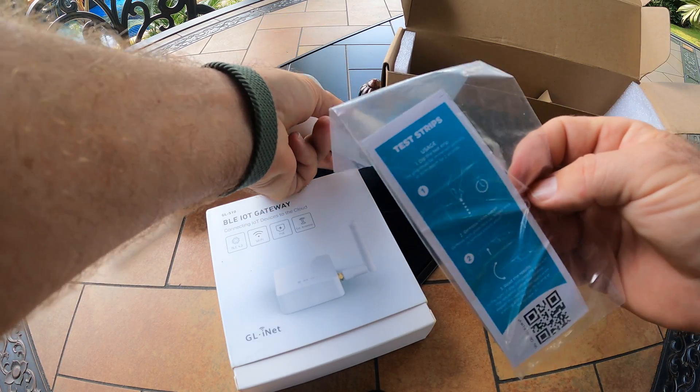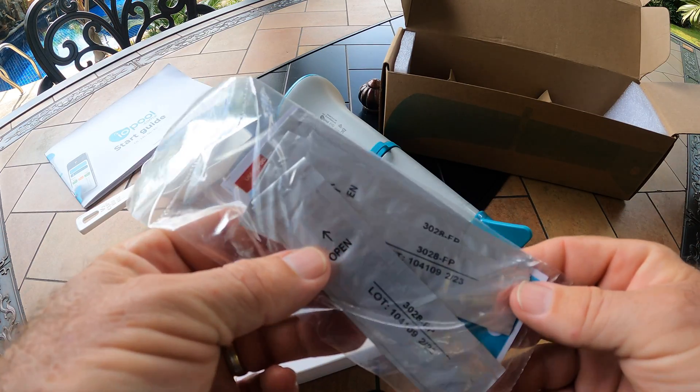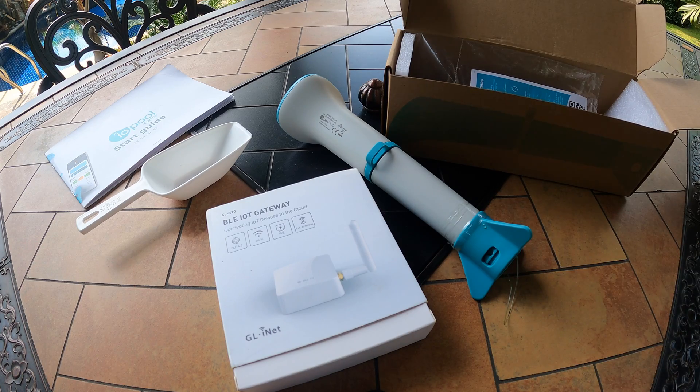As I mentioned earlier, it also comes with some test strips. These strips probably have something to do with calibration — we'll see once we read the start guide and get everything set up.